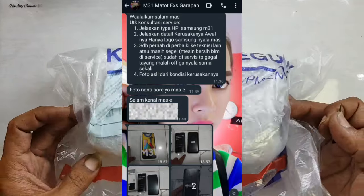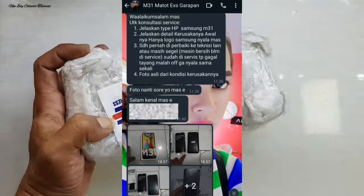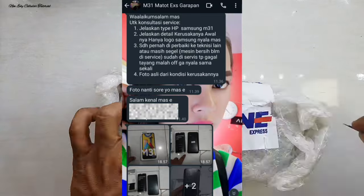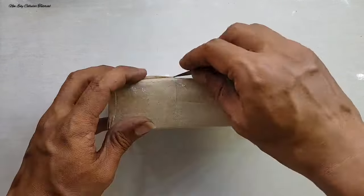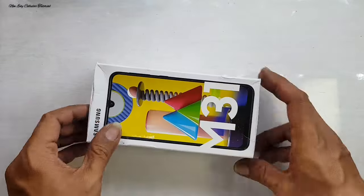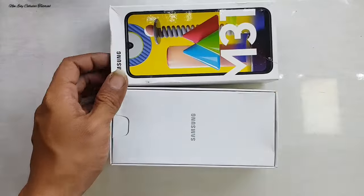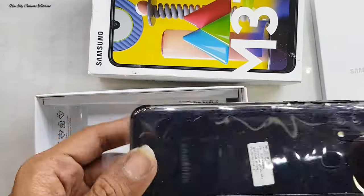Assalamualaikum warahmatullahi wabarakatuh, salam rahayu. Jumpa lagi dengan saya di channel New Edition dan Tutorial. Di kesempatan kali ini ada servis handphone yaitu Samsung M31, dan beliau sudah konsultasi untuk menanyakan kerusakan handphone ini.